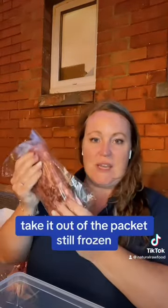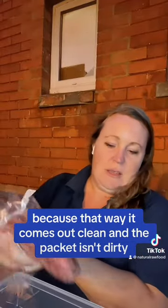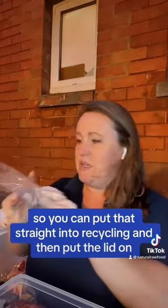So you can take your frozen 500g mince, take it out of the packet while still frozen, because that way it comes out clean and the packet isn't dirty, so you can put that straight into the recycling.